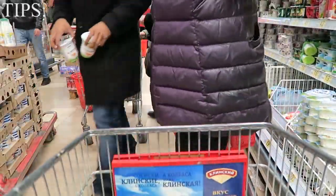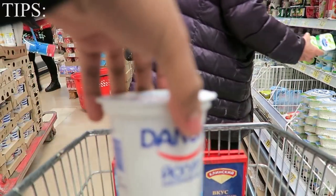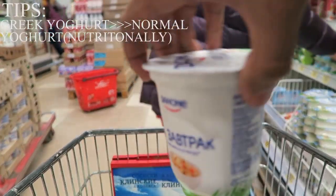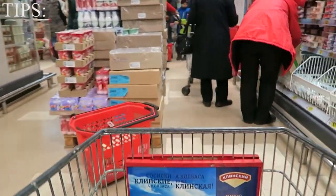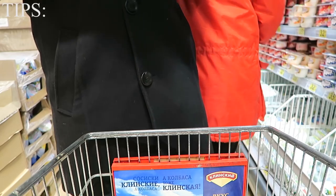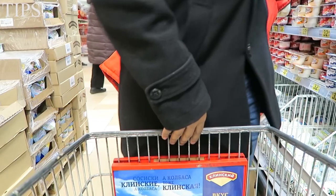Now we're in the dairy section. What I've gone to doing is using Greek yogurt — I normally blend them in with the frozen fruits that I get. These Greek yogurts are high in protein and lower in carbs and fats compared to other yogurts. They're high in volume but low in caloric density, and they're good for you — I absolutely love these.